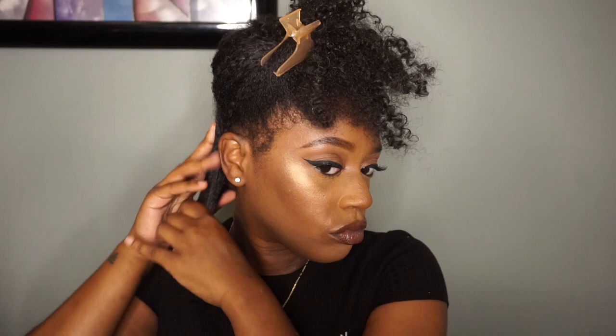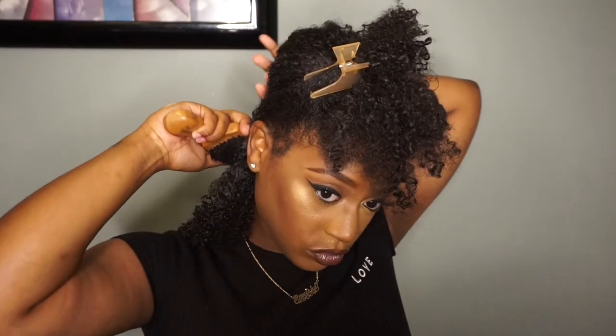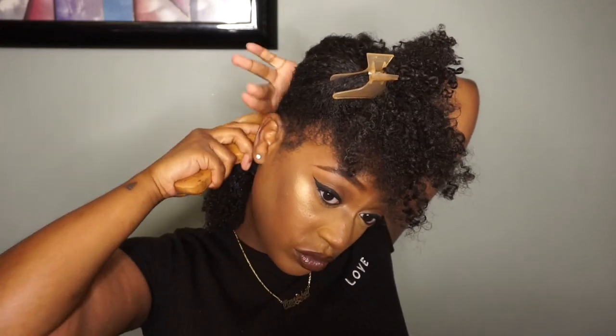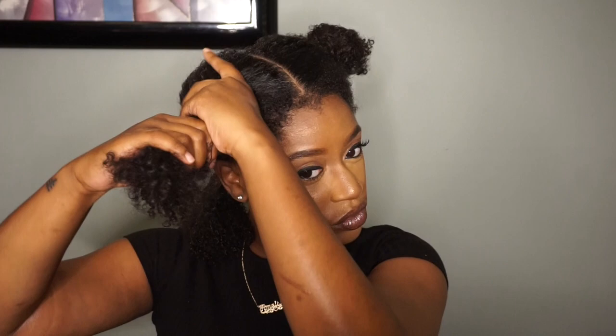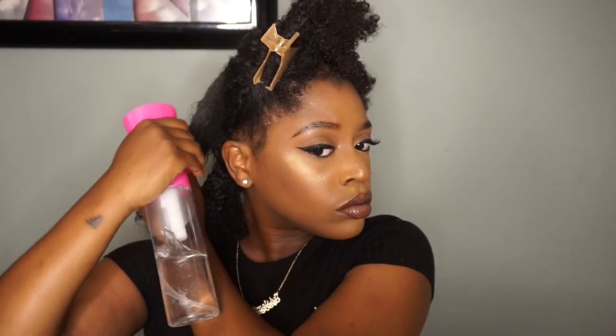I went in with my bristle brush to smooth that in and get my hair as flat as possible. This gel is perfect for these types of styles because the hold is crazy — if I'm doing any sleek look I definitely go to this gel. If you haven't seen my gel review video, I'll link that right above.